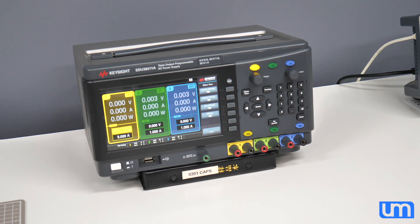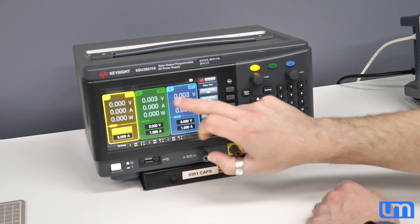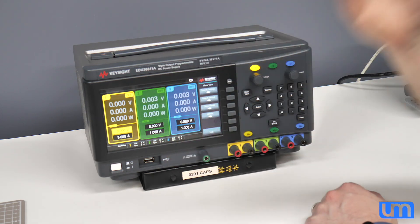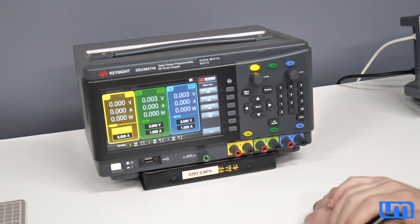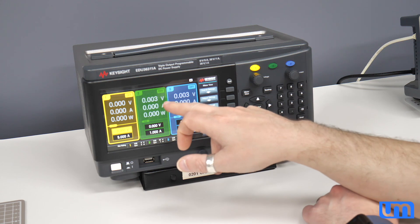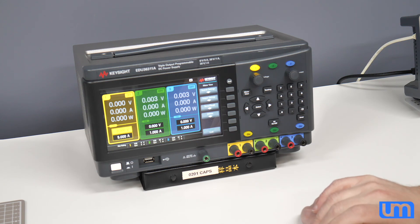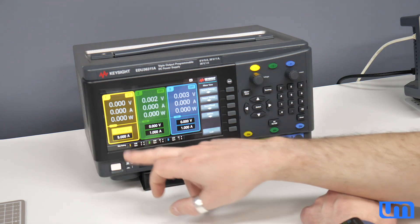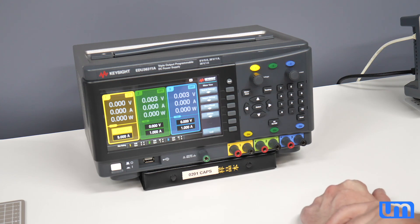Nice big screen. I have no idea how big it is. Is it not a touch screen? Oh well, whatever. I just assumed — don't you assume everything these days is a touch screen? So we've got our three channels. Why are they showing 0.003 volts on them? It looks like by default channel 1 is set up for 6 volts, 5 amps, and the other two are set up for 30 volts, 1 amp. It says so on the bottom — should have just read that.